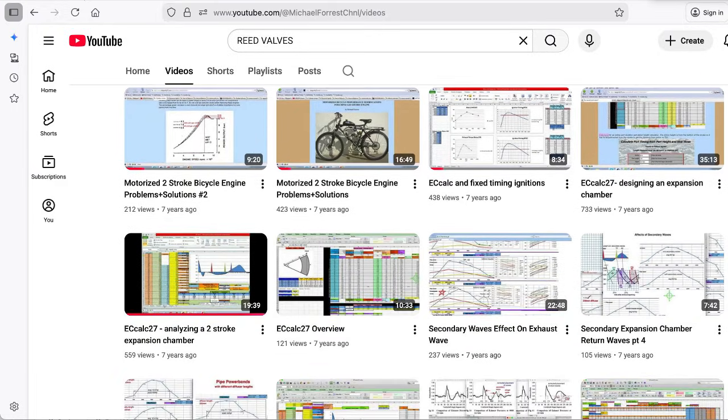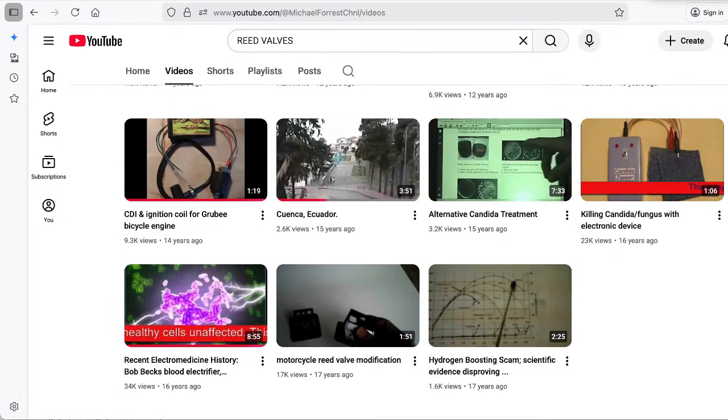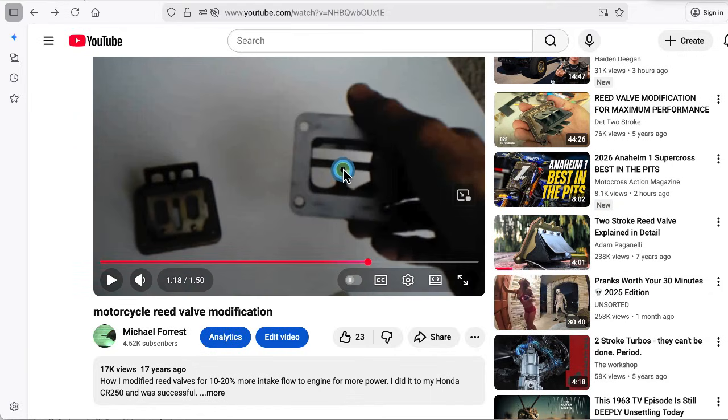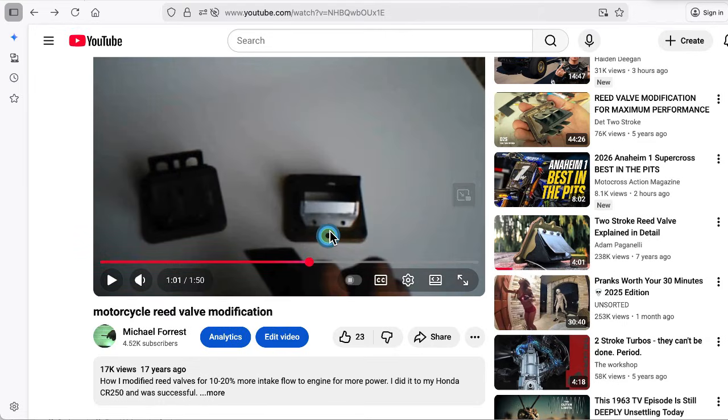I want you to notice something — what is the first video that I made concerning motorcycles? One about reed valves. This is it. And in this video I cut off the supporting rib and put in an additional plate to cover this area right here as support and made my own reed pedal, and that's what I did. This shows the plate.